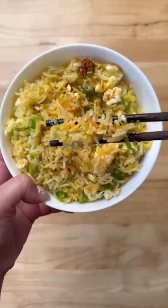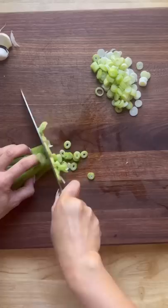So last year I made this golden fried rice that went kind of viral. I've improved the recipe since then and I'm going to share it with you.